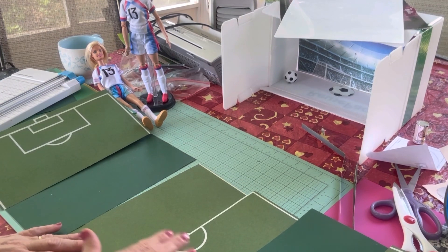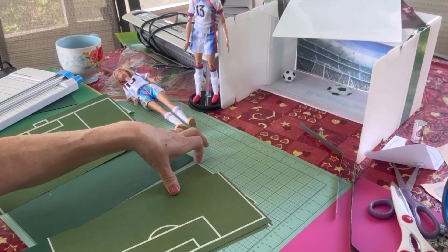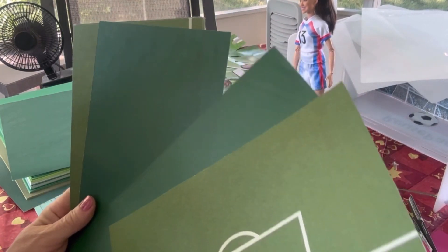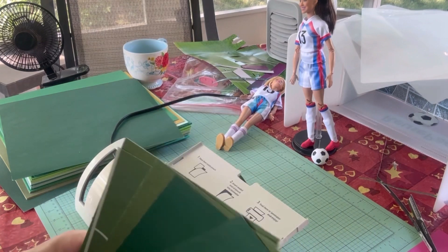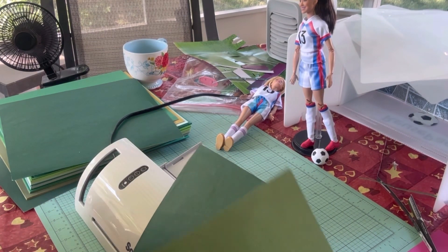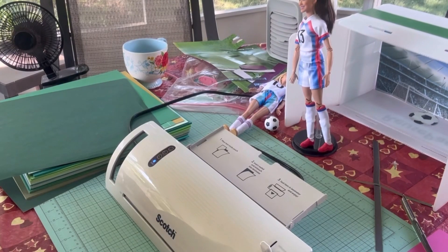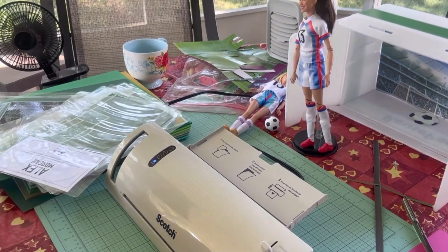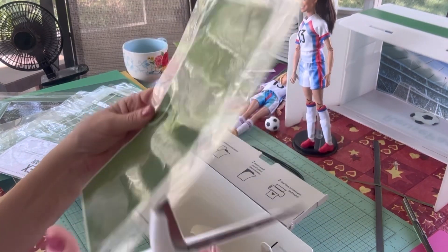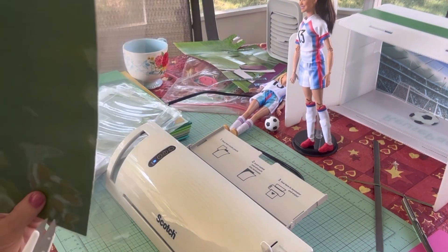Just like I make my play mats, I'm going to laminate each of these pieces, and then it'll fold and she can unfold it. I have all my pieces cut the way I want them, so now I just need to slip them into the laminating sheets and send them through the laminator. I have all my pieces laminated and now I just need to cut them out. I'll use my kitchen shears because they're nice and strong — this is just like the process I use when I make my play mats.